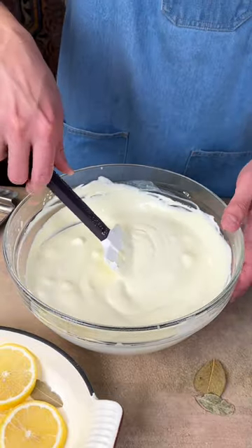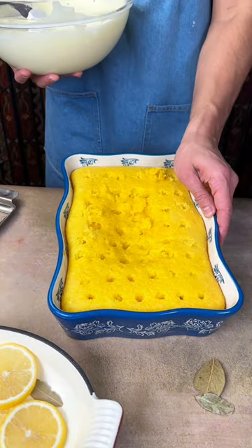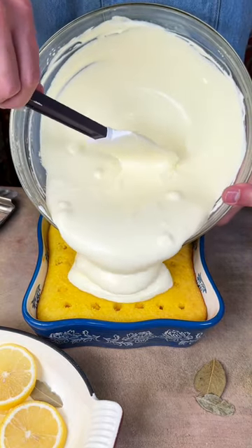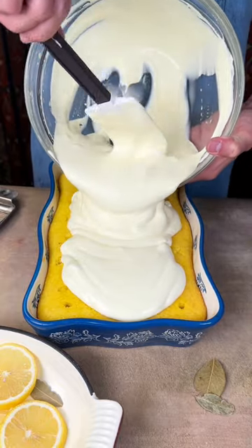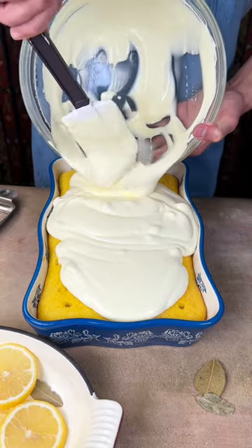It's starting to set — look at that, it looks awesome. Now we're gonna add that to the top of our lemon cake. So we have the lemon jello inside the cake and our lemon pudding on top. This is a super lemony cake — if you love lemon you're gonna love this. Try making this, and if you do, please take a picture and post it in the comments. I love that.